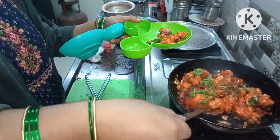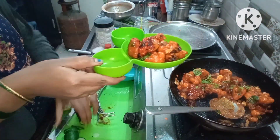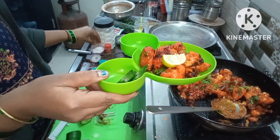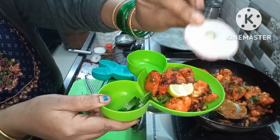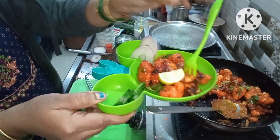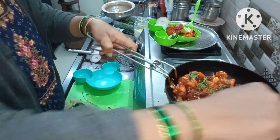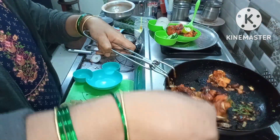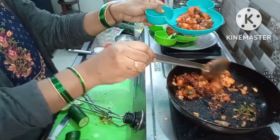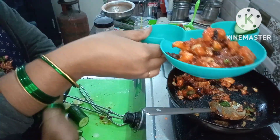I will add a little plate for presentation and make it colorful. I am going to make it very crispy. I will try a piece to check.